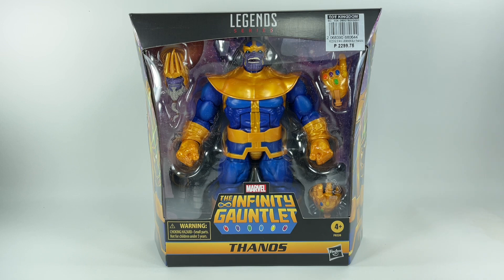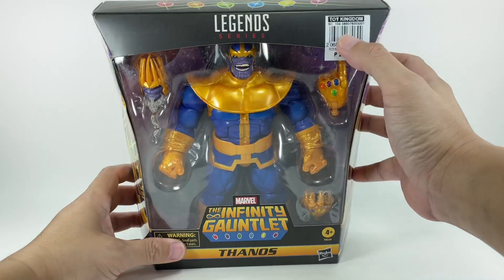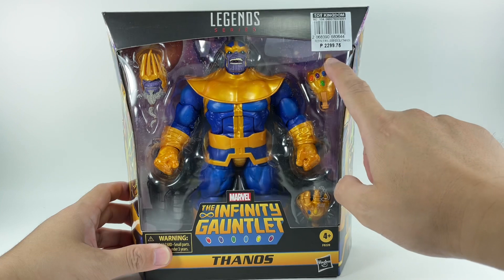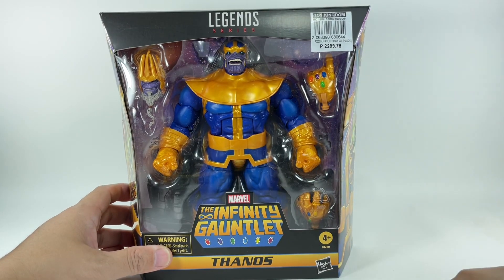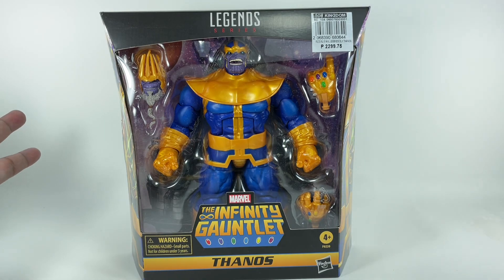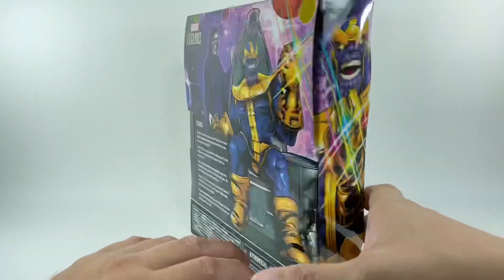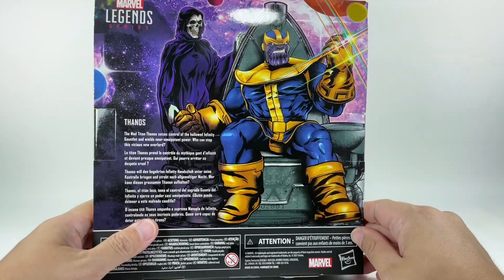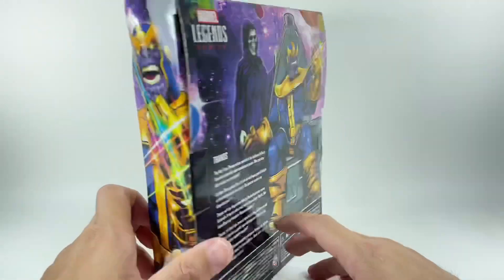This is the Marvel Legends series from the pages of the Infinity Gauntlet comic books — the Mad Titan himself, Thanos. I picked up this figure from my local Toy Kingdom toy store. It's priced on regular retail at about $46, but luckily it was on 10% discount, so I picked it up for a little over $41. Not too bad considering most of these deluxe figures go for about $50 at hobby shops.